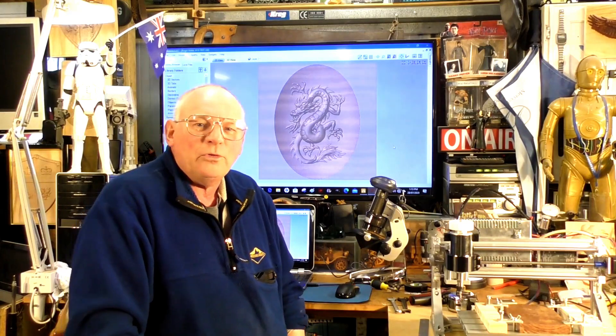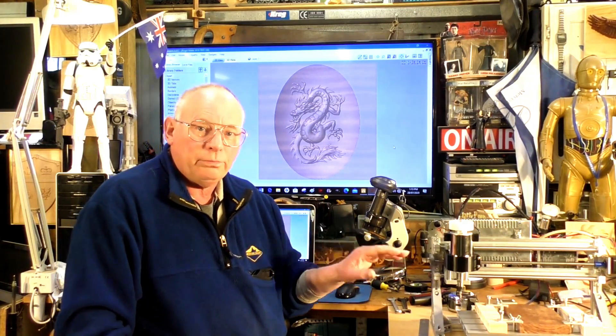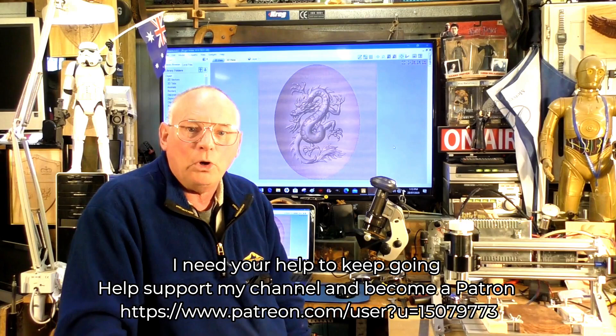Hello there and welcome to my workshop. Today we're going to do a full 3D carving — a little dragon into a beautiful piece of mahogany.